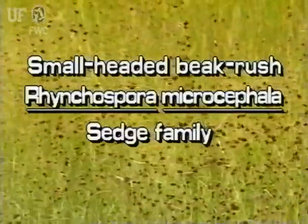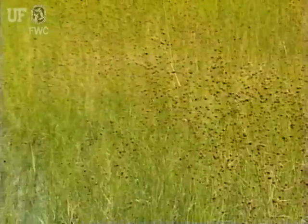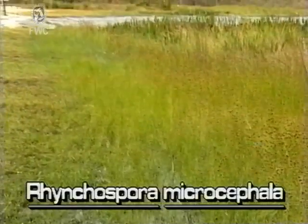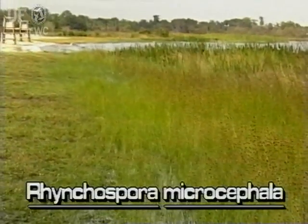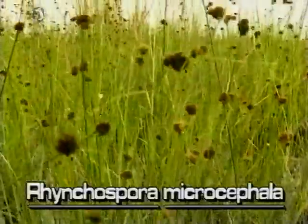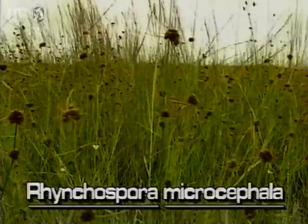Small-headed beak rush, Rhynchospora microcephala. This beak rush is uncommon in Florida. It grows in colonies and may be found along lake margins and other wetlands preferred by beak rushes. This plant is smaller and more delicate than some other beak rushes and grows about two feet tall.